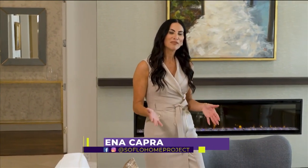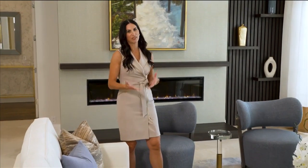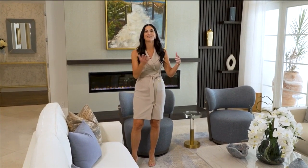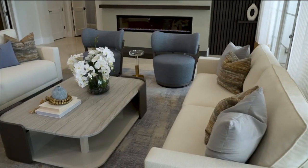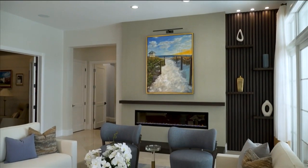Welcome back to SoFlo Home Project. I'm Elena Capra, and we are continuing to tour this beautiful home that we have updated using some existing elements and a lot of new ones. This particular home underwent a large scale renovation. In the formal living room, it was no different than what you've seen in the family room and kitchen. Steps away from the kitchen, we find the formal living room, updated with an elegant color palette that connects with other areas of the home.